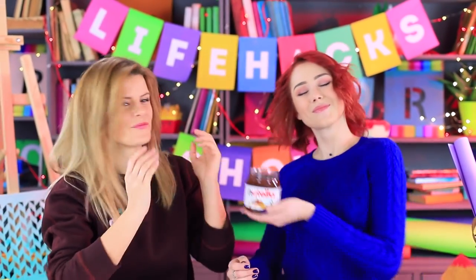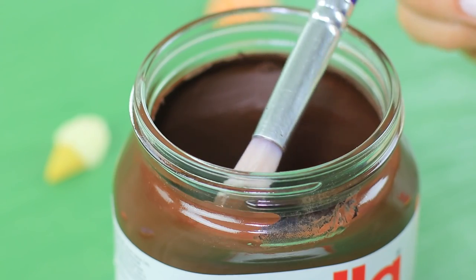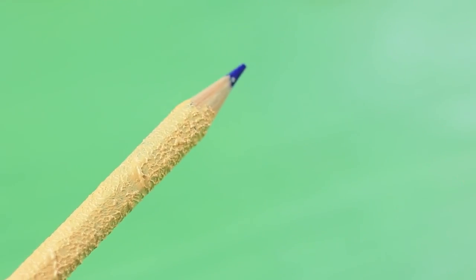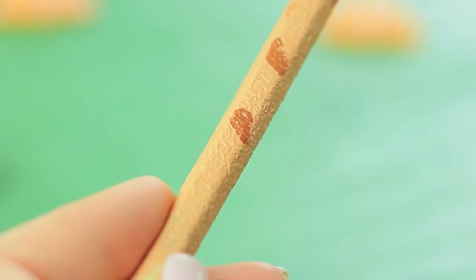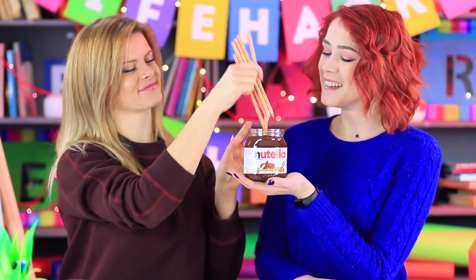All this Nutella got eaten a long time ago, but throwing out the container feels like a waste — let's make a pencil organizer out of it! Paint the inside of an empty Nutella jar with brown acrylic paint. Cover colored pencils with beige acrylic paint and add details to make them look like breadsticks. Put the pencils into the container! Now this glass jar has a new life!